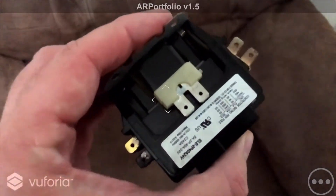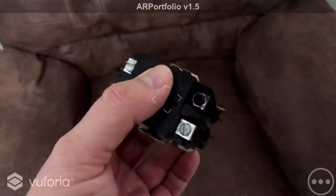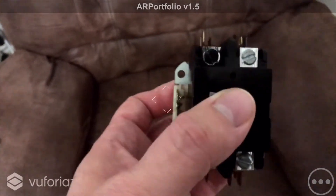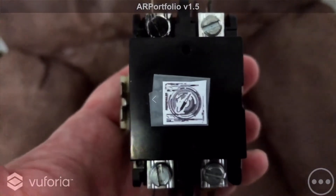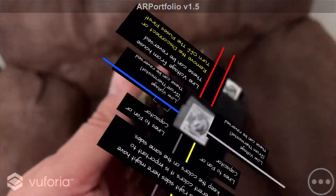I was surprised to find there weren't any easy instructions anywhere for how to do the wiring. This is a case where a third party could easily make a wiring app using ARPortfolio and a Vuforia image marker to correctly explain to the user which side is up, what wires go where, and other important information. You can control what side is up in ARPortfolio to make sure the user gets it right.